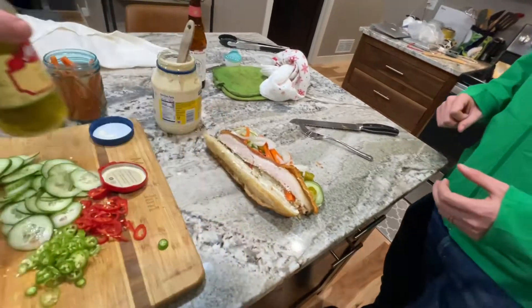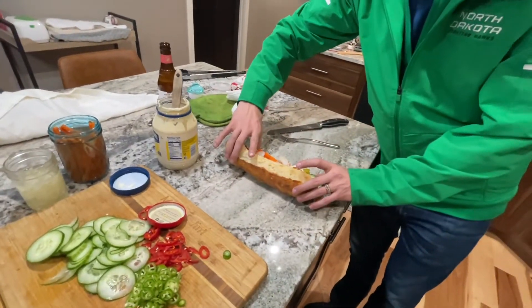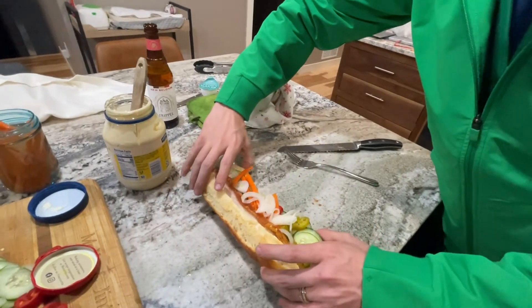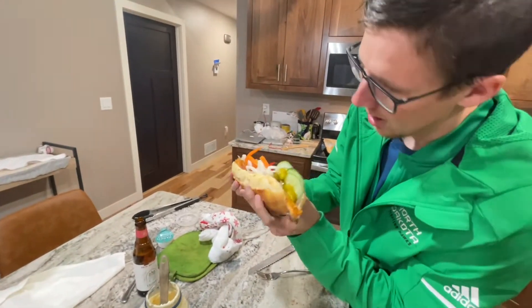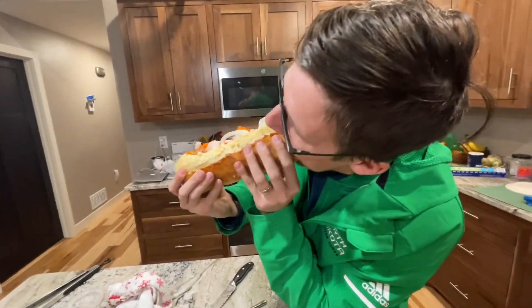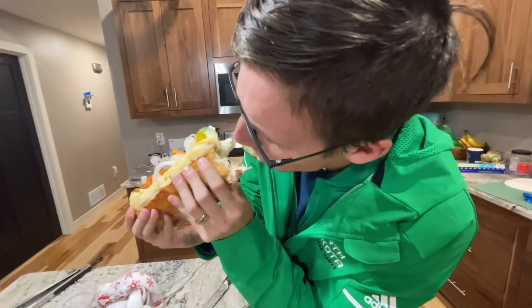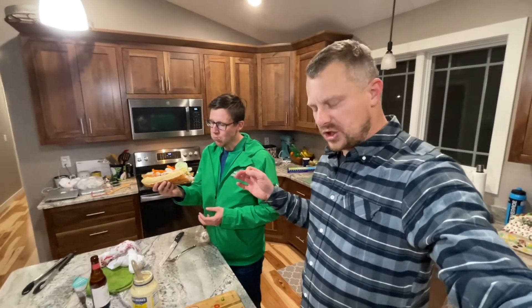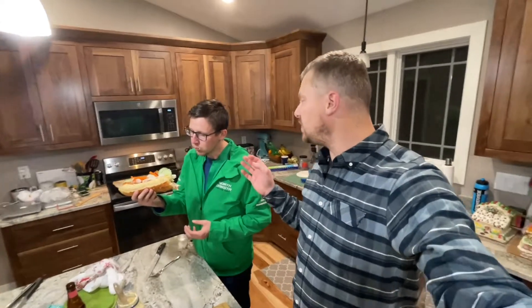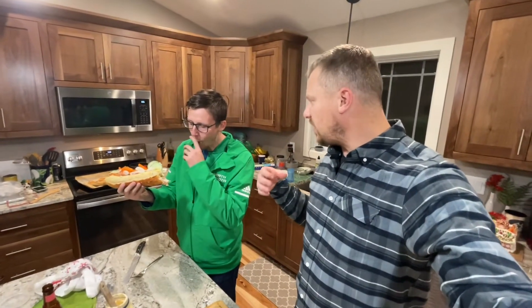Tom just got off the road, so we're rewarding his eight hours of driving today from La Crosse with a banh mi sandwich assembled over the last two days. Tom, what are you getting? Which end do we go with? We'll go with this end.